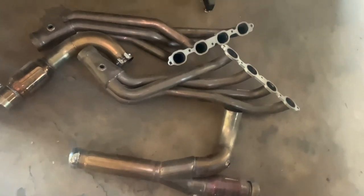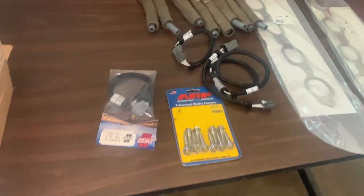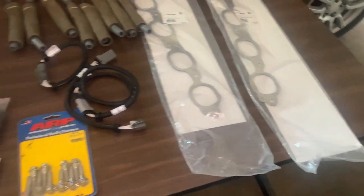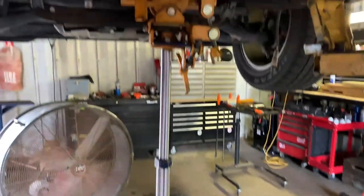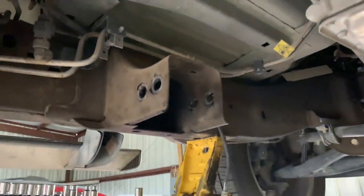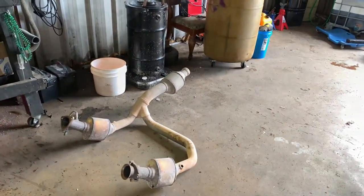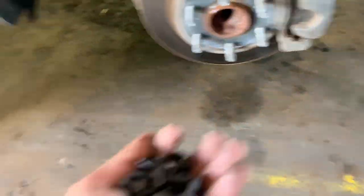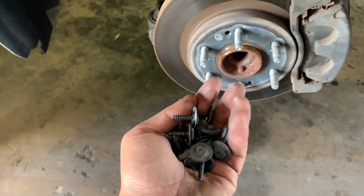Here's the setup — I got everything for a fairly decent price, about $600, well everything except the ARP exhaust manifold bolts. I ended up selling the old cats for about $300, so I was only in about $300. There we have the old y-pipe out. Next you want to remove both front wheels.